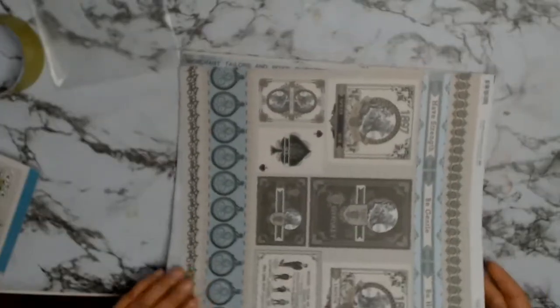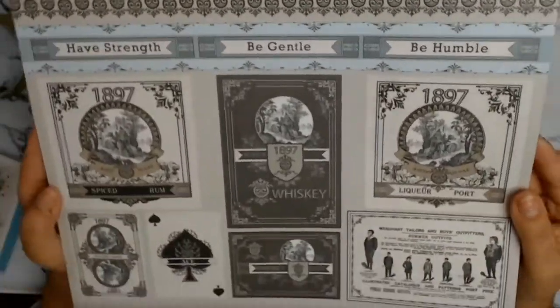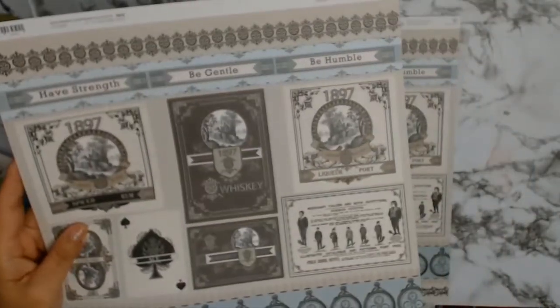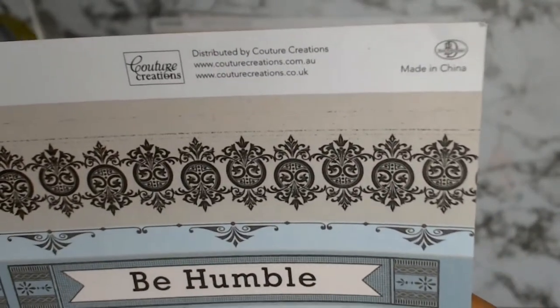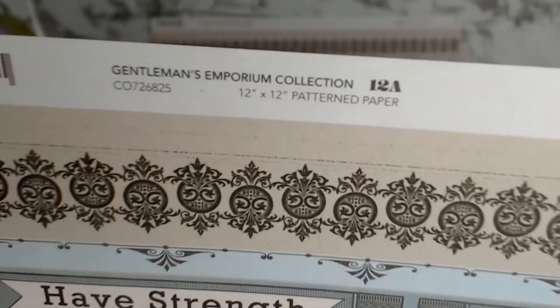The papers are from Courtier Creations and the collection is called A Gentleman's Emporium. They're absolutely stunning, very male-orientated papers, and when I was looking at them I immediately started thinking of my family heritage and of my grandfather. So you will soon be seeing some unusual layouts from me.